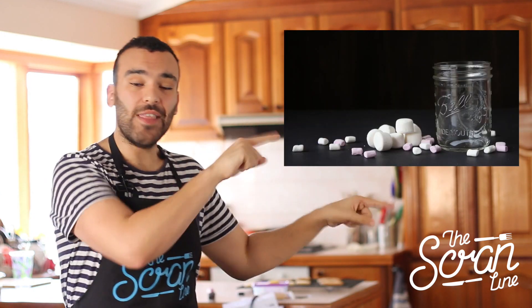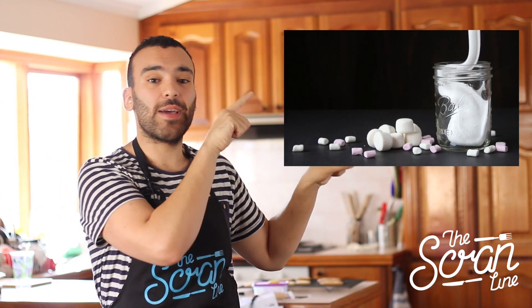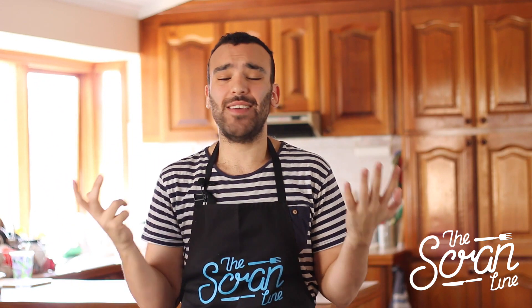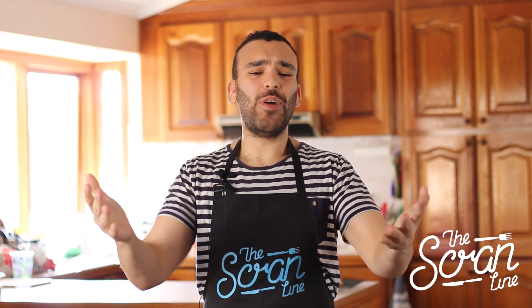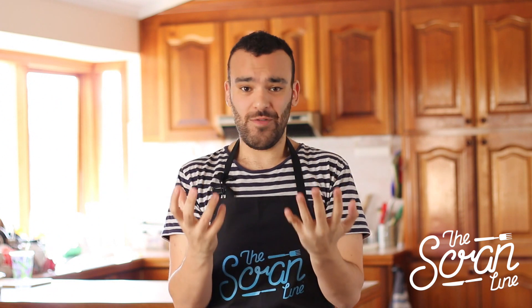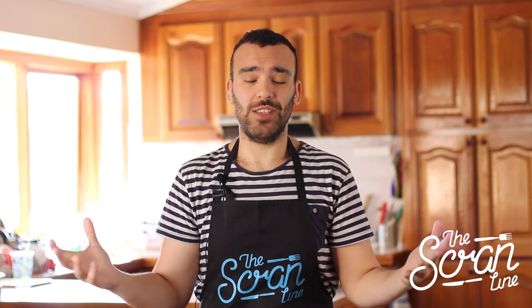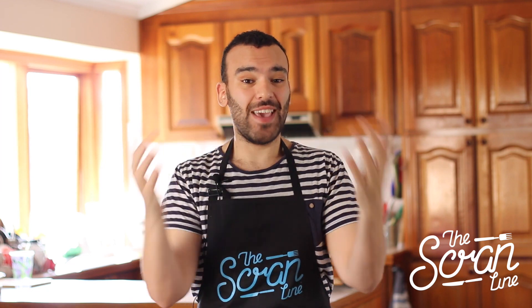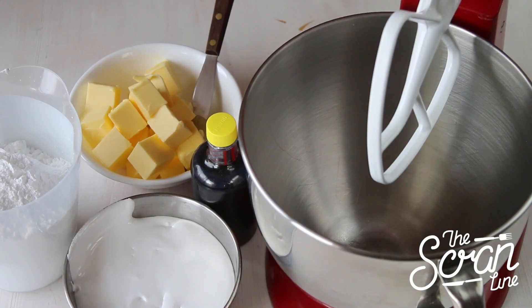For this recipe you're gonna need to go and see my other video where I show you how to make marshmallow fluff, which is the easiest thing to make and tastes amazing — you're gonna need it for this. Now marshmallow buttercream frosting tastes incredible — I have no words to describe how it tastes, you're gonna have to make it to find out. So these are the ingredients you need to get started.